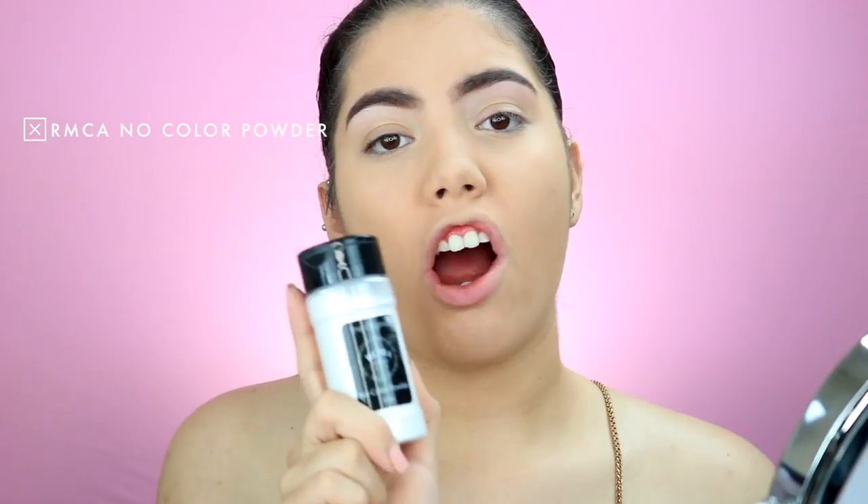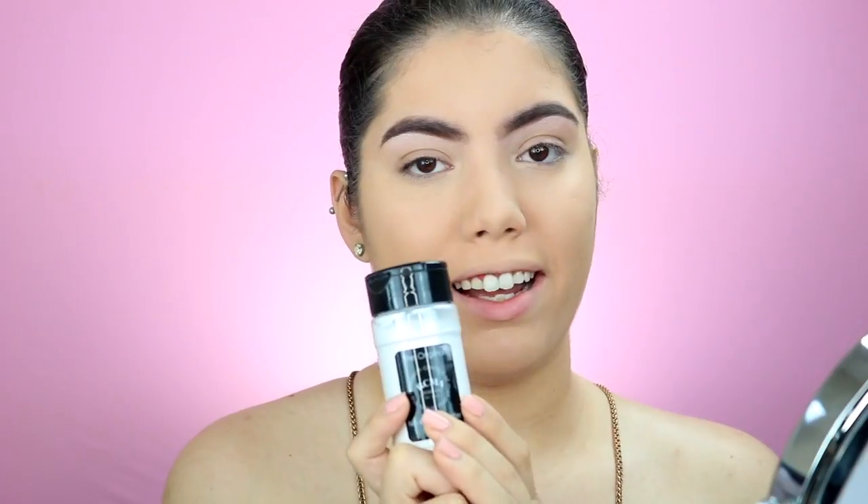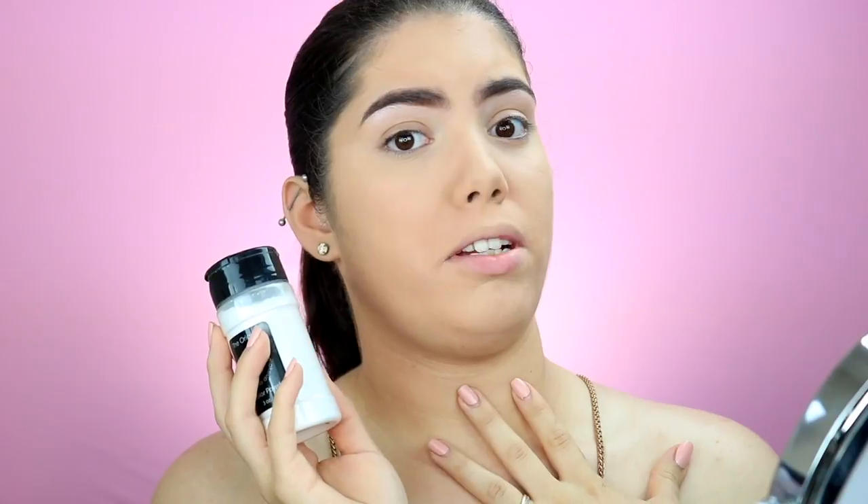I'm going to take the RCMA No Color Powder — this is life in a bottle. I really really love this to set the concealer under my eyes. This is so good, better than the Airspun in my opinion.